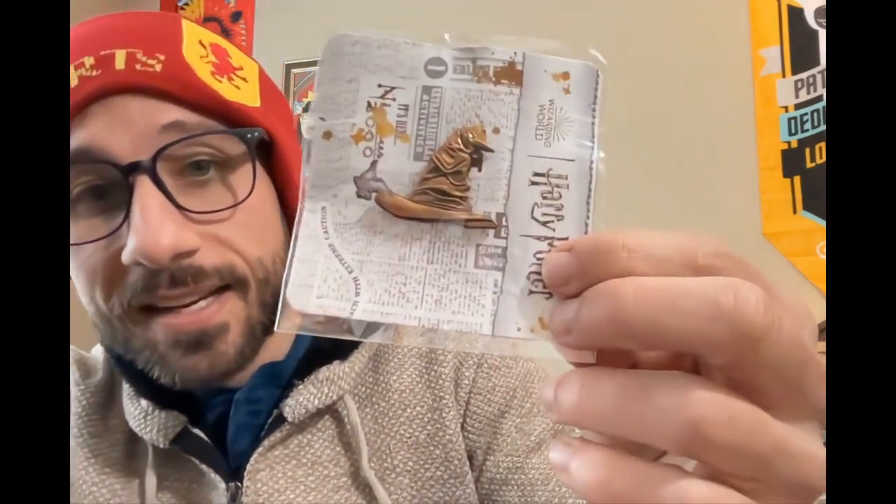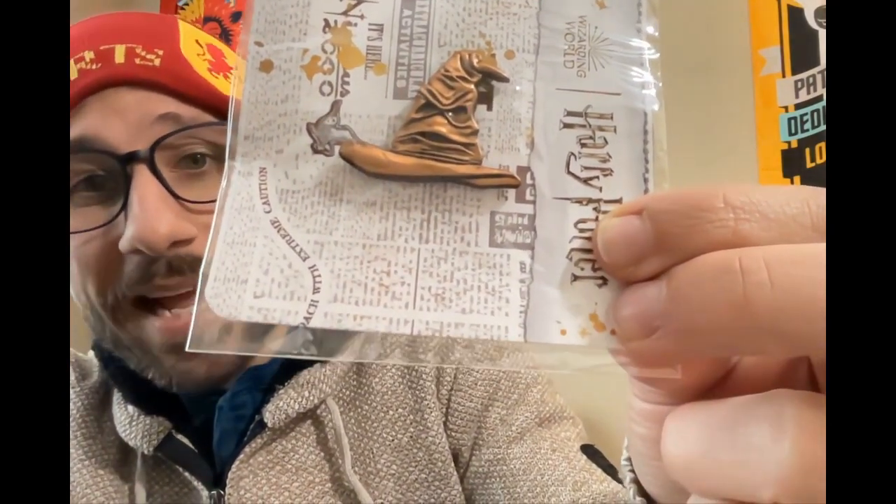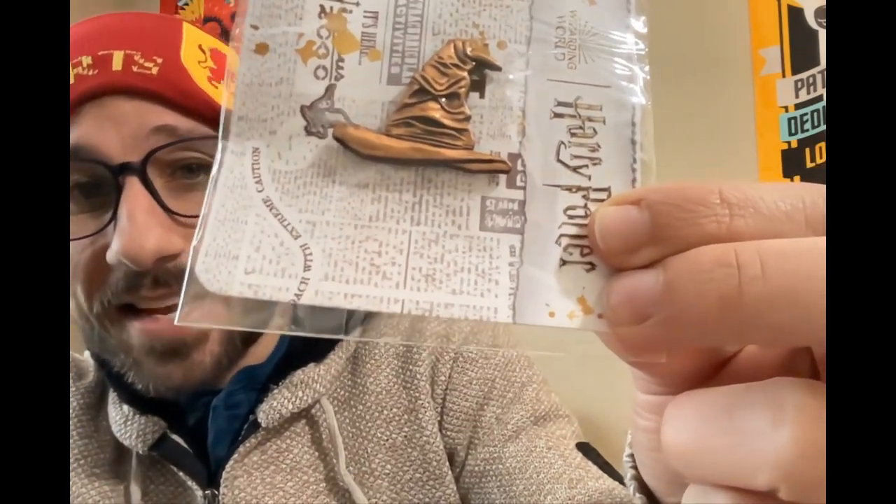The next item is a Sorting Hat pin. I'm assuming they're going away from what they were doing before — this is a lot cooler. The pin is really nice. I mean it's not bad, I like the pin, but I prefer opening it up — it just looks a lot cooler. A Sorting Hat pin — it's a fantastic item for any Harry Potter pin collector. Great pin.